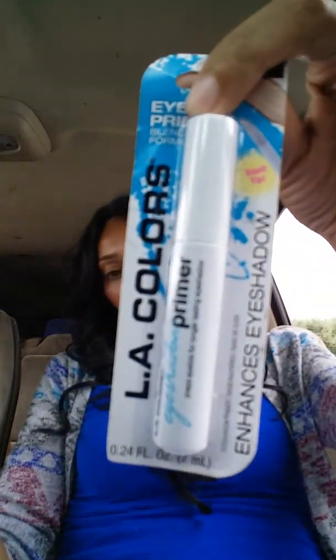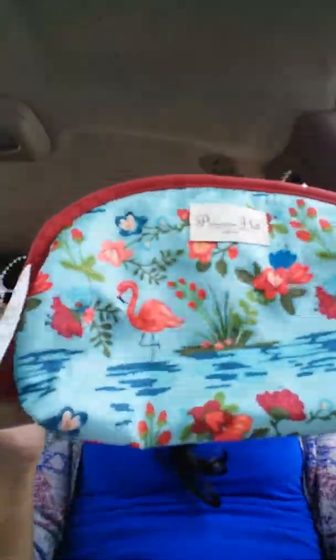I grabbed some L.A. Colors Eye Primer and I paid $2.99 for that. And then this Style Studio Sexy Length Enhancing Mascara — I paid $2.99 for this as well. And I just couldn't pass up this makeup bag with the cute little flamingos and the flowers. I just loved it. It actually unbuttons and has two sides, and this was $4.99.